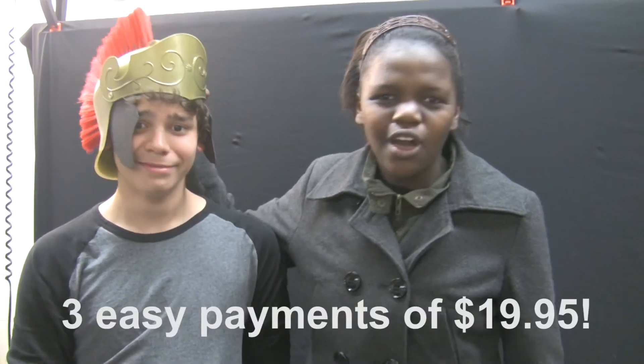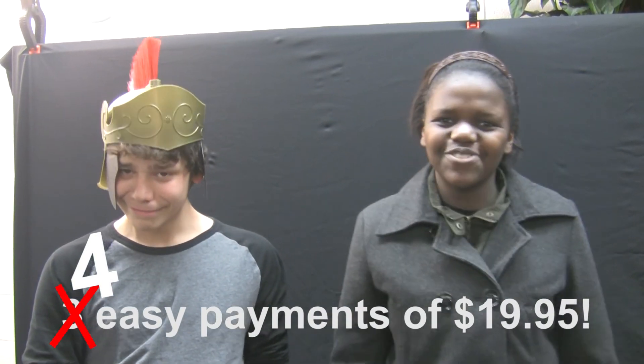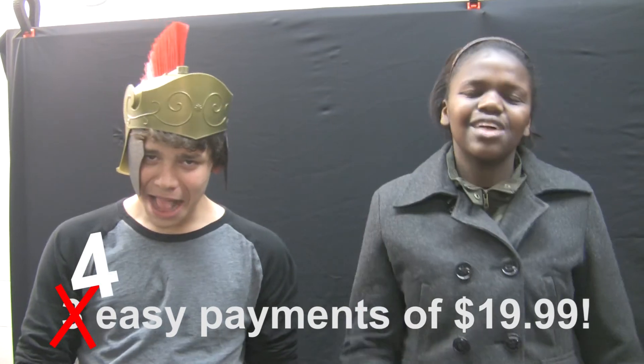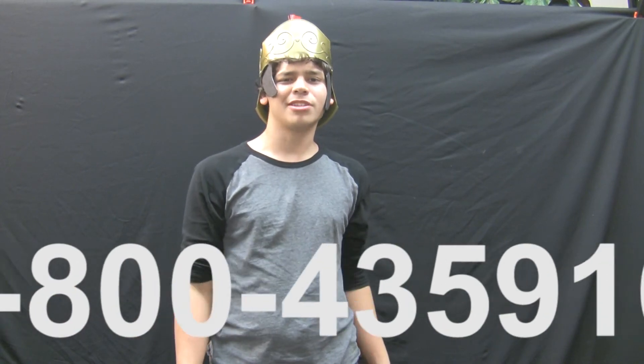You can get this amazing helmet for three easy payments of $19.95. And we're going to add a fourth payment just for you at home. So get this for $19.99 for easy payments — the Coliseum Clean Up. The number is 1-800-435-9169.